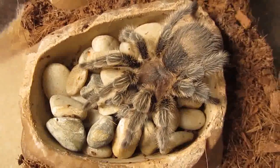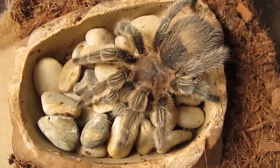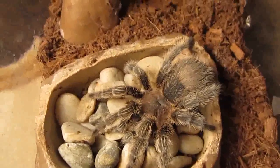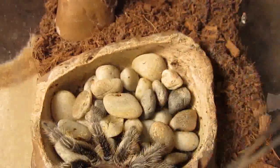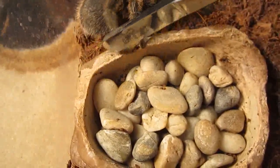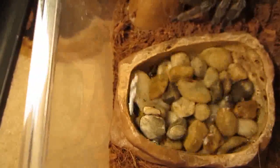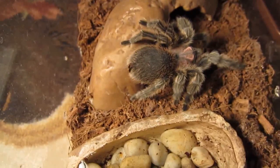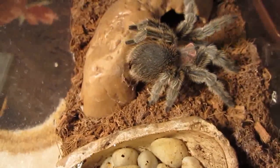Looks like somebody wants a drink of water. I have two tarantulas left. This is my Grammastola Rosea. Has not been eating. So today I'm just going to give her some water. First I need to get her out of the way. Don't be mean. Most of the time she's nice, but she has her moments. Now we can give you some water. There you go. She's a sweetie. Drank your water like a good girl.